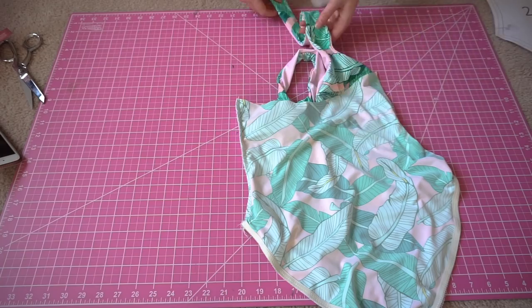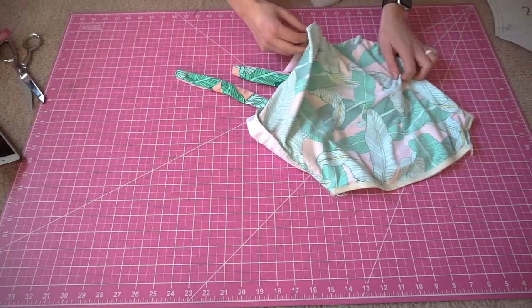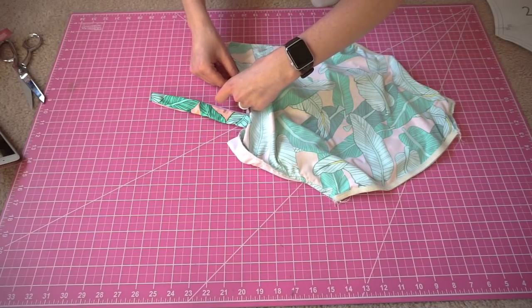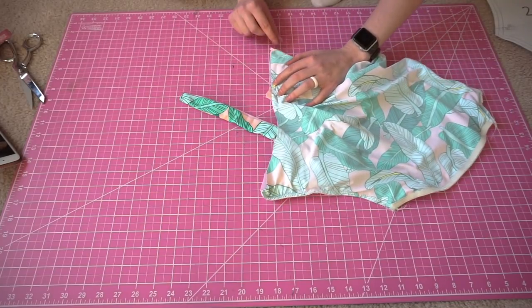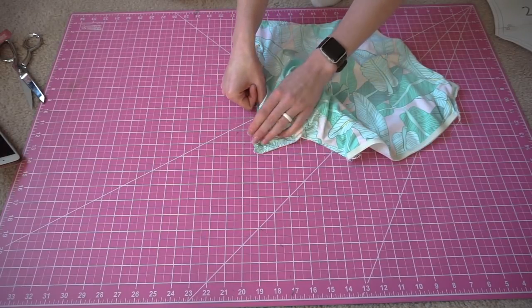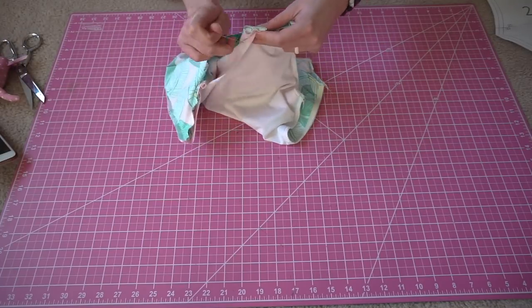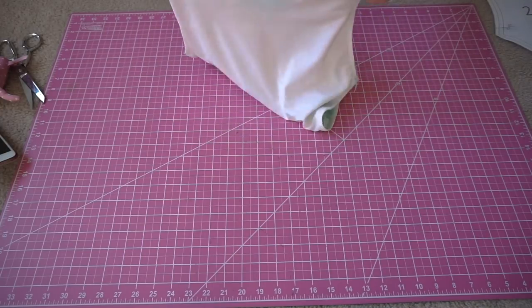Now we just have to attach the straps and sew the top of the back all in one step. To do this, tuck your straps inside the two layers of fabric and pin where you want them to be. Make sure that they're not twisted and that they're lined up correctly — right sides should be together. We're going to sew all along the spinal seam, sewing over both the straps as well as the back edge. To make sure that we can take the suit back to the right side, we are going to leave about a two inch hole between the straps. Sew this final seam once more — we're only sewing through two layers of fabric this time, except when we hit those straps.